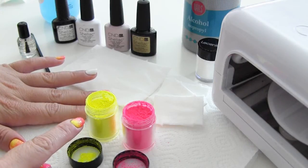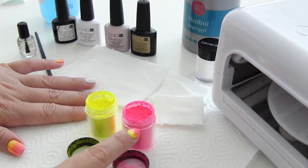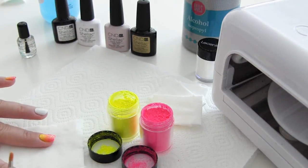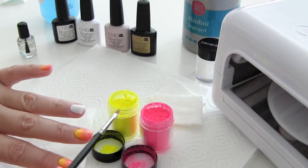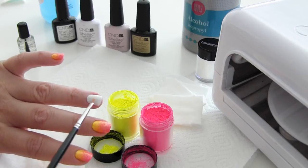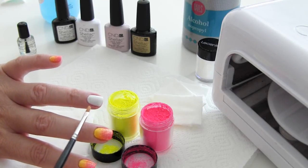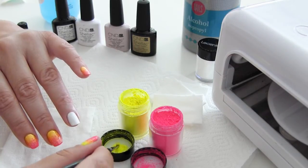Ik gebruik de felgele kleur — echt een neongeel, dit is Graffiti. En ik gebruik de roze kleur, dit is Snakebite. De poeders breng ik aan met een klein kwastje, en ik gebruik een watje om het kwastje steeds aan af te vegen. Deze poeders blijven plakken in de natte laag van de gel. Die is wel helemaal uitgehard, maar er blijft altijd een plaklaagje over, en daarin kunnen deze poeders goed blijven plakken.